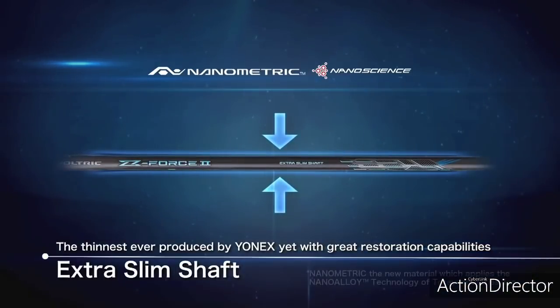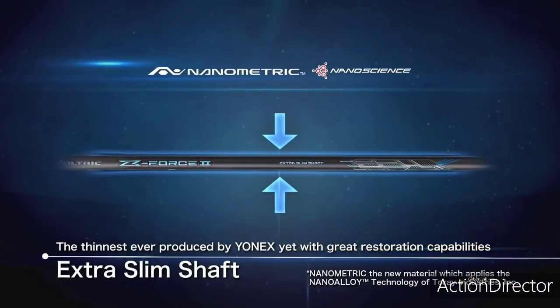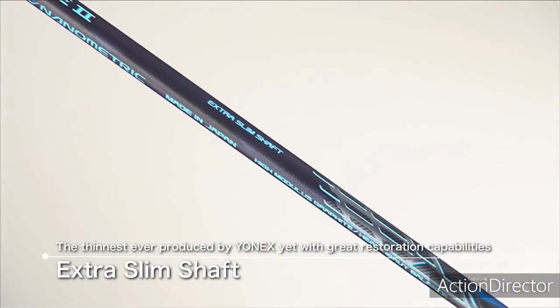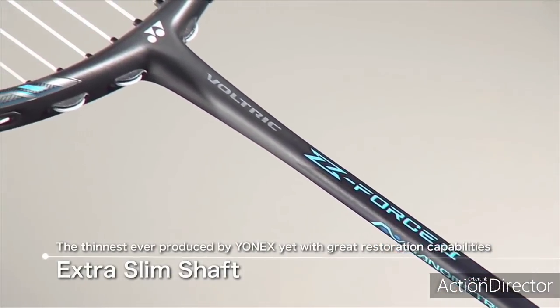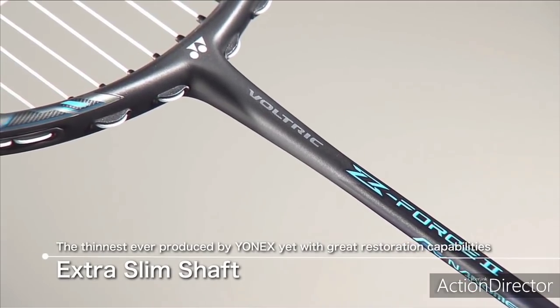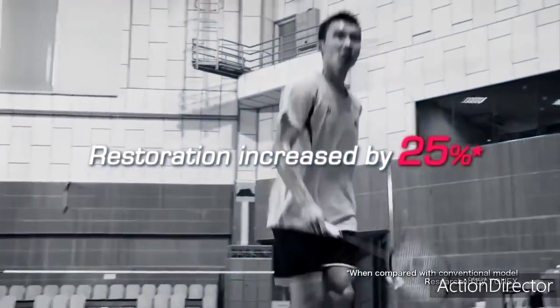This is combined with cutting-edge nanometric carbon technology to produce an ultra-thin, ultra-tough aerodynamic shard. Whilst it's the thinnest ever ionic shard, it delivers awesome power.